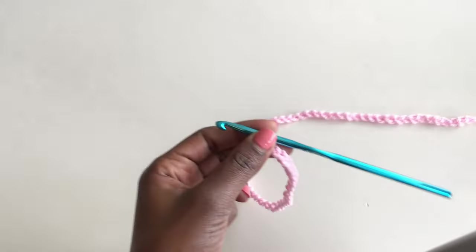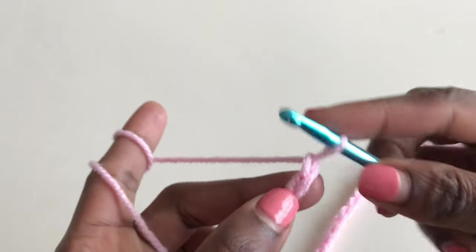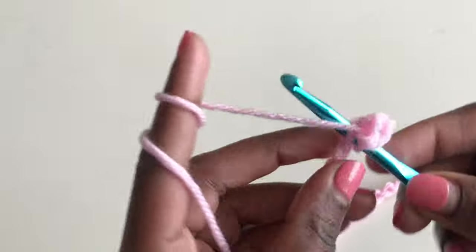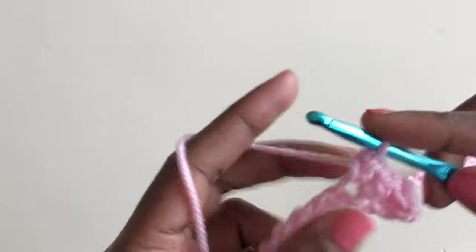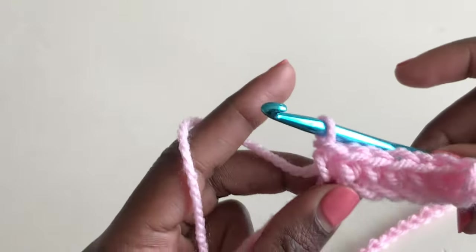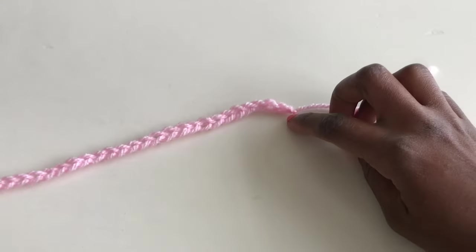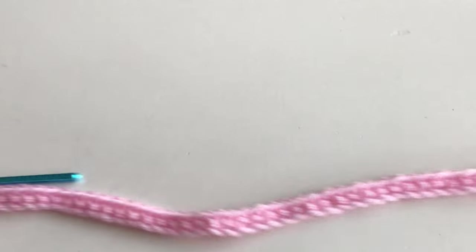Now we're going to start on our first row, which is a single crochet row. Skip the first chain, go into your second chain and make a single crochet. Continue — third chain, make a single crochet. The pattern for row one is one single crochet in every stitch until you get to the end of your chain. I did 57 chains plus two — single crochets all the way across. My row of single crochets is done, and now we start on our pattern.